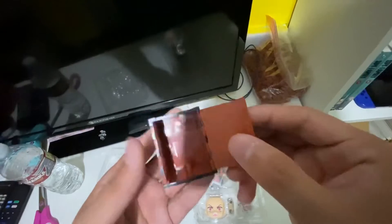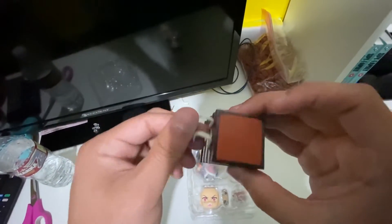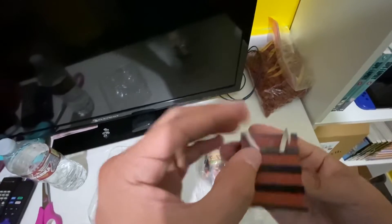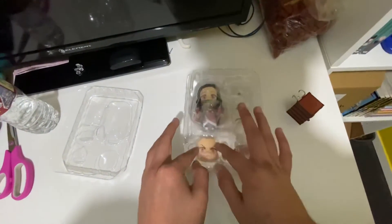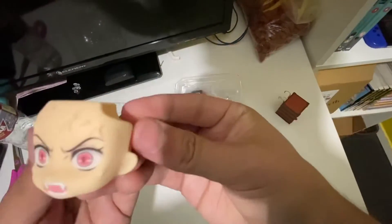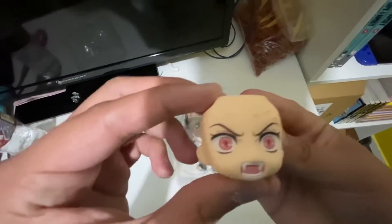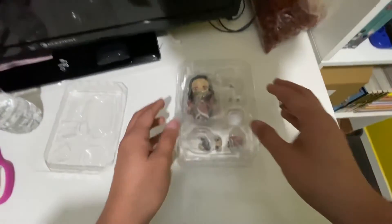This looks nice. I think I should get Tanjiro next, just to have the little brother-sister combo. Let's get right into the face — that's a nice face. Not going to lie, that's a really nice face right there.